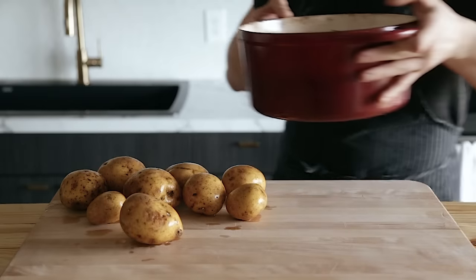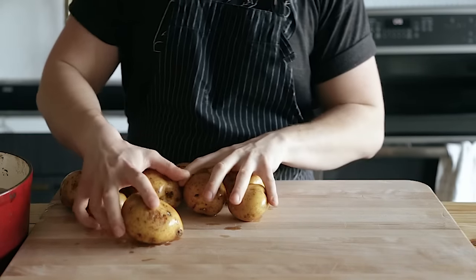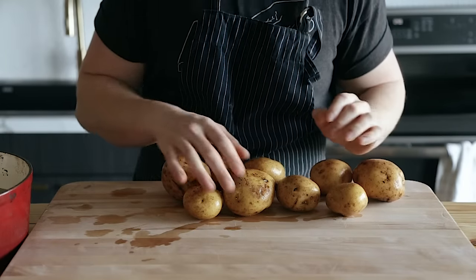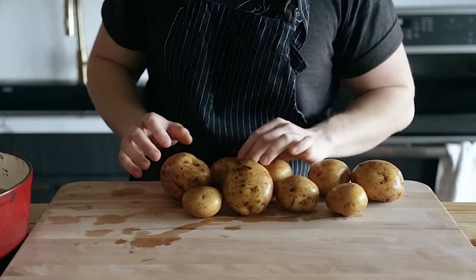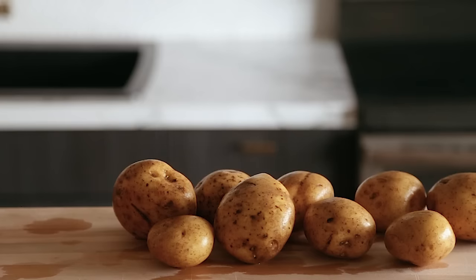Forewarning — I'm sick again because my girlfriend got me sick again, so my voice might sound a little strange. You're going to start with three pounds of Yukon Gold potatoes. Make sure that they're Yukon Golds. You can switch to starchier potatoes if you want, but just be aware that starch content differs from potato to potato.